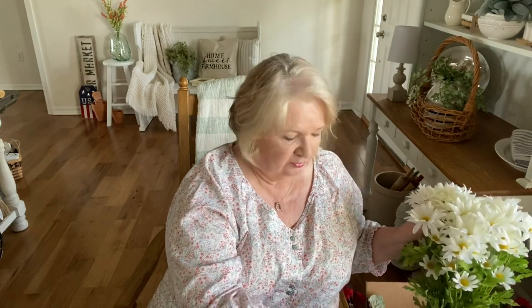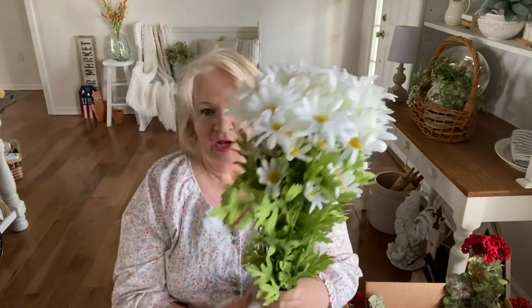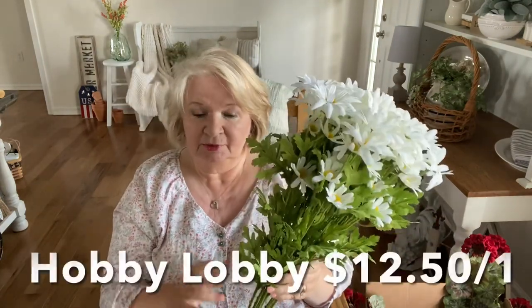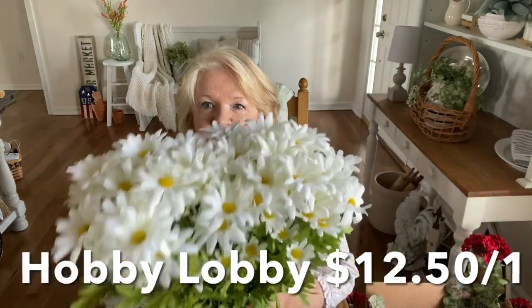The Farm Charm came from Hobby Lobby. A while back I ordered some daisies from Amazon and I was so disappointed — I sent them back, they were just so disappointing. I ordered two; they're huge with $24.99 on each one, though I don't think that's what I paid. I may send one back and just use one, or maybe they'd look pretty outside.